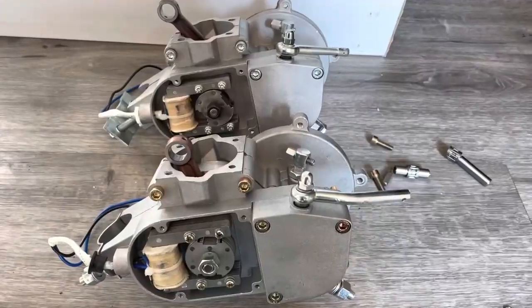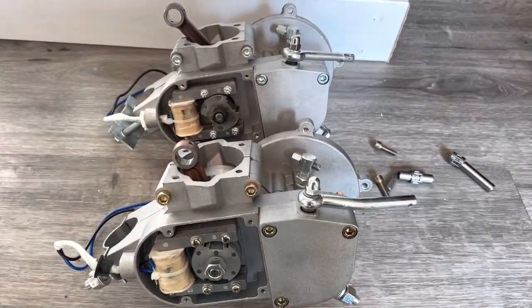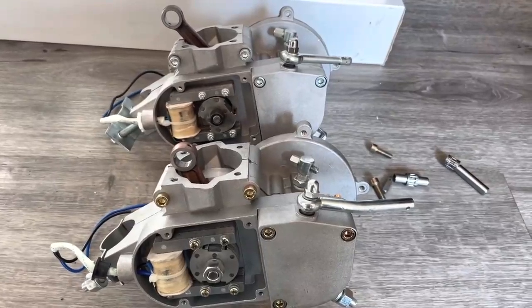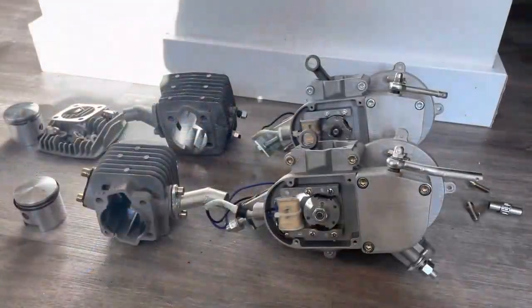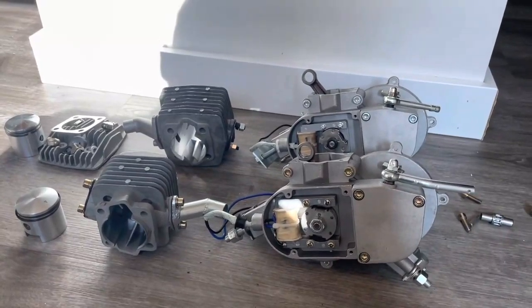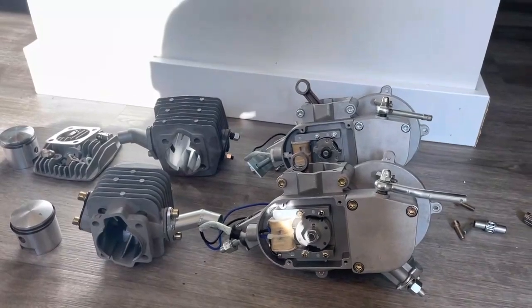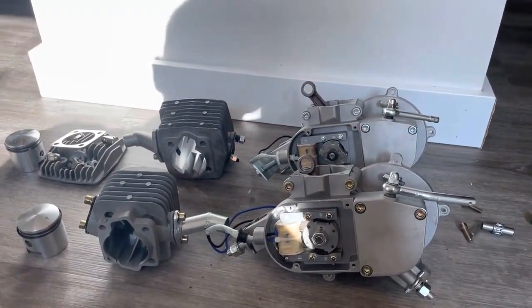The eBay/Amazon engines cheap out on quality whenever possible, using lower quality internals that make it hard for the consumer to tell the difference. This saves a few dollars in manufacturing but can create big problems with the engine. You may find when shopping that the Wildcat is 20 to 30 dollars more expensive, however with that extra cost you'll get a much better quality engine that will last longer and have less vibration. Thank you for watching.